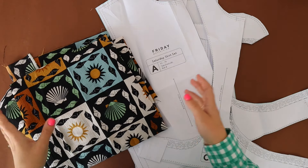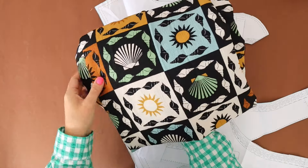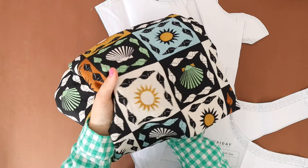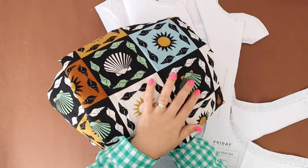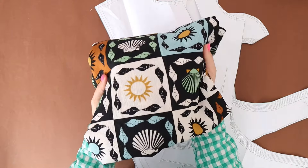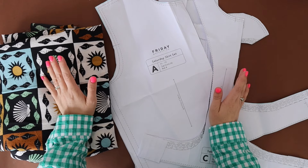I'm really excited, I've been wanting to make this project for ages. I'm going to use this really gorgeous fabric — I think this is a crepe but it was in one of the Friday Pattern Company fabric drops last year, and I'm finally going to use it. The hack itself is actually really simple to do.